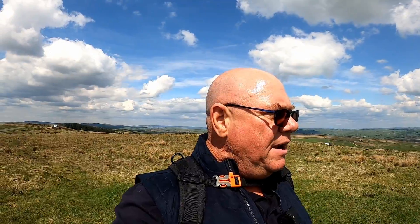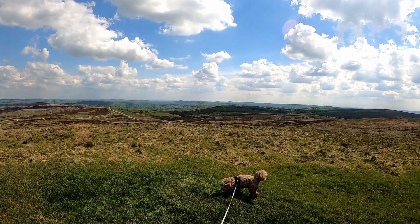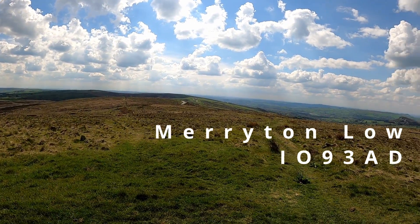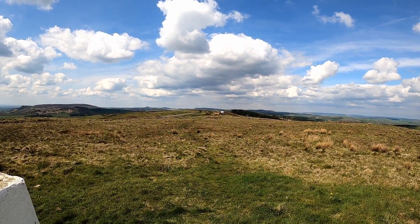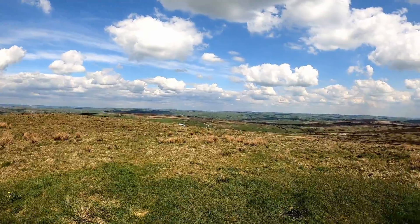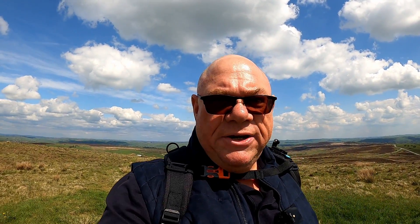Here we are at the trig point — wow, this never ever ceases to amaze me, it absolutely takes my breath away. I'm just going to pan around so you can see. So this is the south, moving around into the west — that way is towards Wales, this way is towards Liverpool, Manchester up there towards Scotland. There's the motorhome in the distance to the northeast. There's the east, southeast, back into the south.